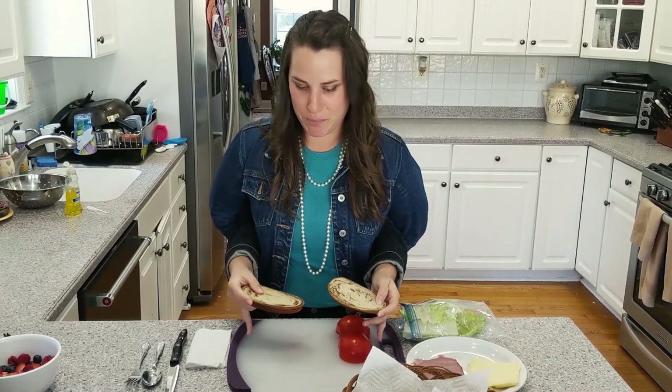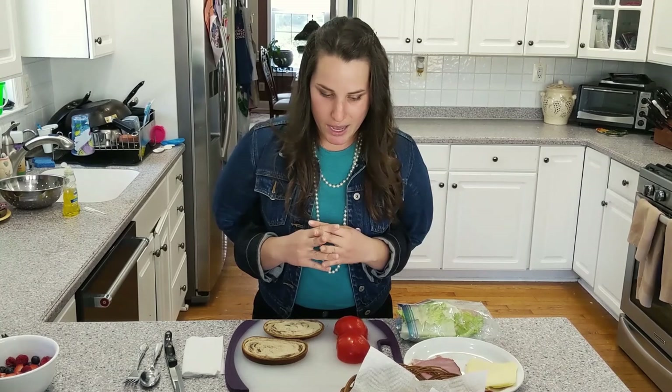Next up we're going to add some ham. In Spanish that is called jamon. Jamon. Gracias brazos.